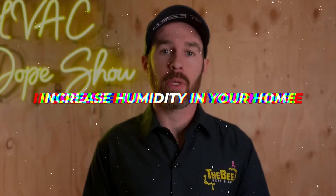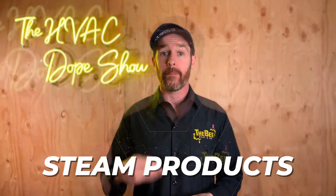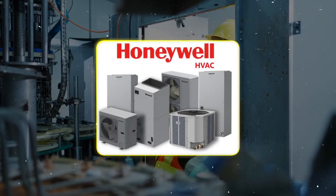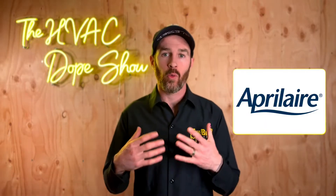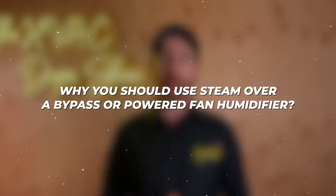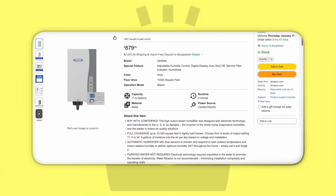If you're looking for ways to increase the humidity in your home, you've come to the right place. In this video we're going to be talking about one of the best whole home steam humidifiers on the market — the Aprilaire 800. Any of the steam products from big name manufacturers like Aprilaire or Honeywell are also good products. Aprilaire just happens to be one of our go-to brands, and we've put a link in the description if you're interested in purchasing one.